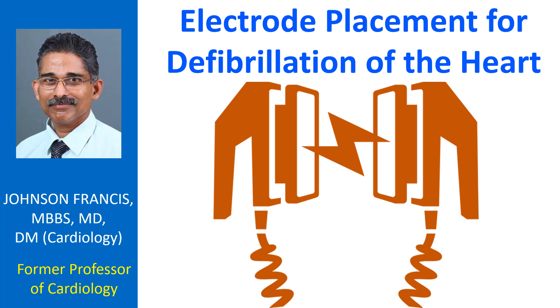In case an implanted cardioverter device is delivering a shock, as evidenced by muscle contractions similar to that seen during an external shock, one should wait until the device therapy is completed in order not to interfere with it.